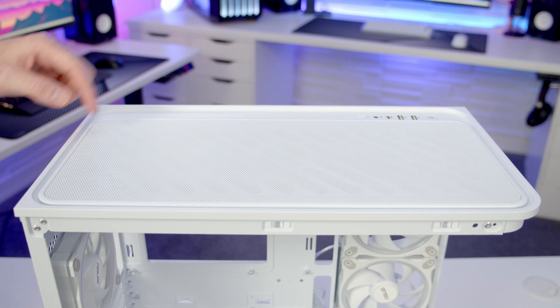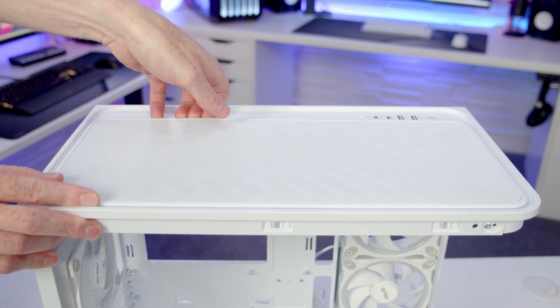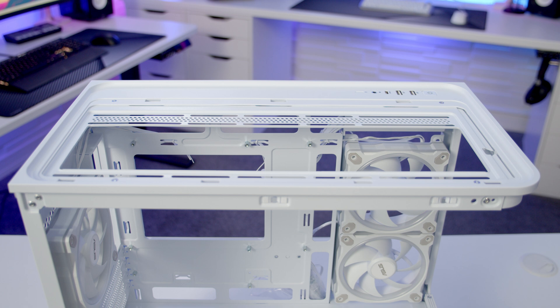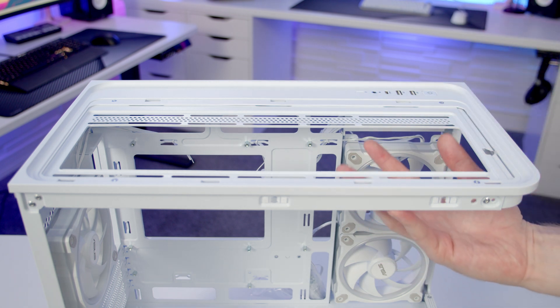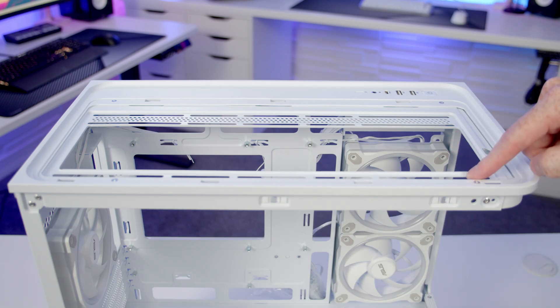On the top of the case we've got a removable mesh panel — we simply get our hands in at the back, pop it up, and lift it away. There's no removable fan or radiator mounting bracket at the top of the case; you're going to have to set your fans or radiators into the case and screw them directly in from the top.